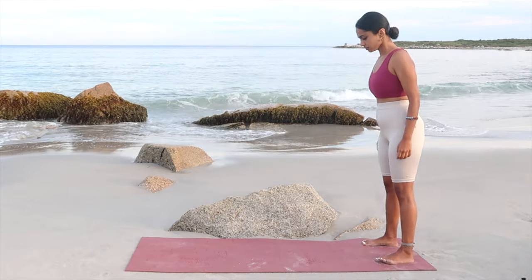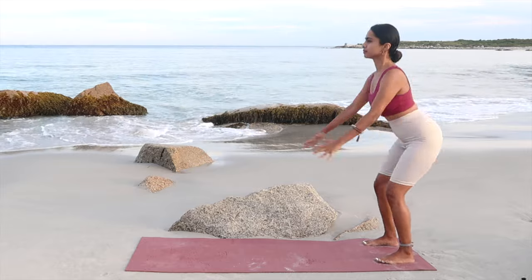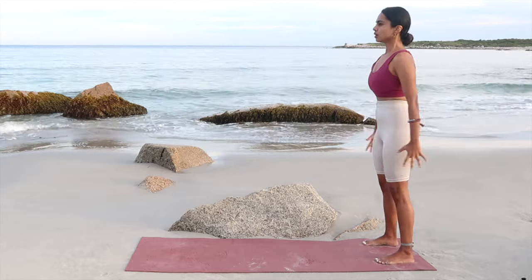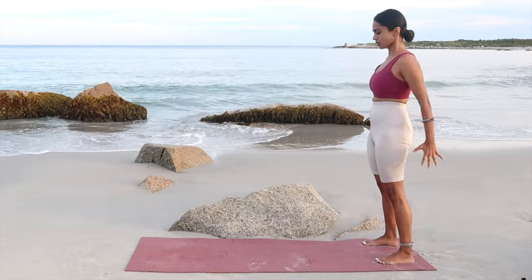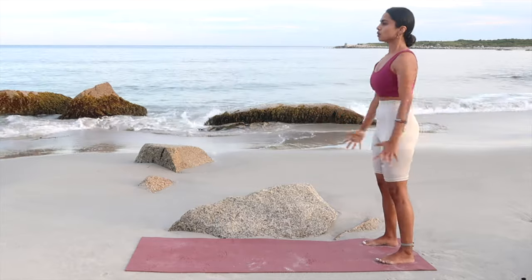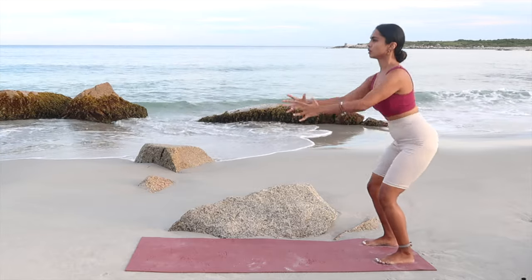Let's start with bodyweight squats. You're simply going to squat down and raise yourselves up. We're going to do 10 of these. Keep breathing through and make sure your knees don't fall beyond your toes. Sit down nice and deep as far as you can get. Three more — keep pushing through. Wonderful work.